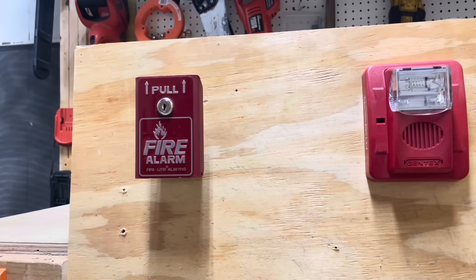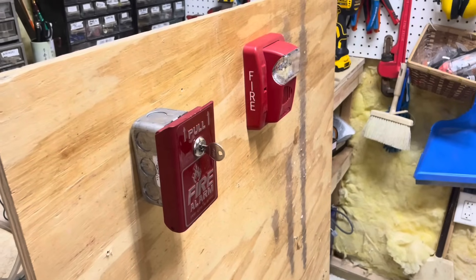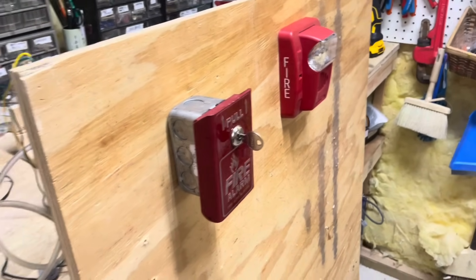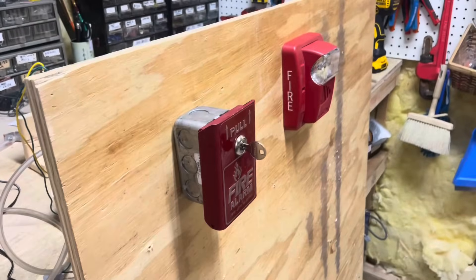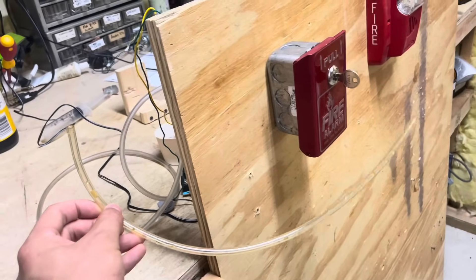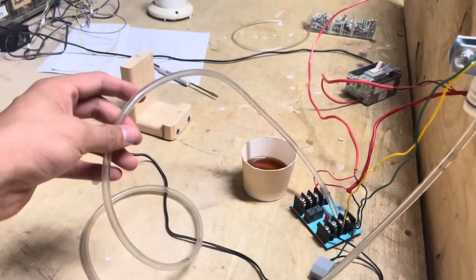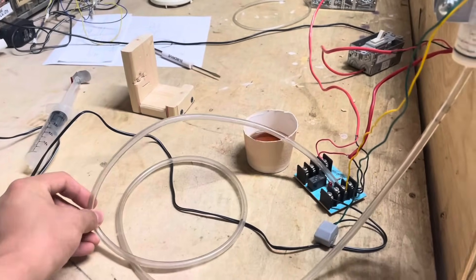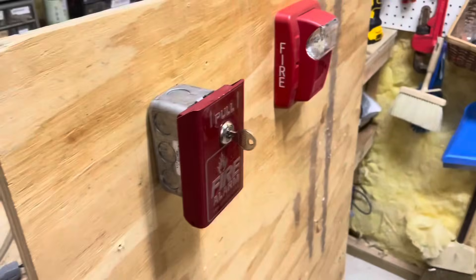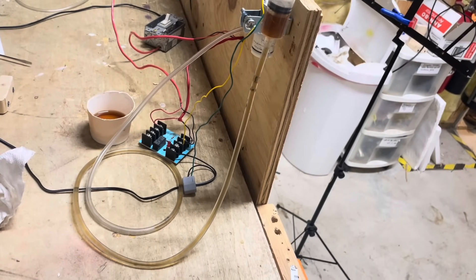I've put on a shirt I don't really care about and I'm going to pull this pull station — no idea how far it's going to shoot. Well, the pull station certainly squirts ink! My hand is now covered in watered-down soy sauce, which smells delightful. But this pipe is too small and doesn't hold a lot of ink, so it squirts out really fast and is easy to dodge. So I've gone ahead and put on a really long tube and we're going to fill this whole thing with ink, hopefully for a more entertaining show.